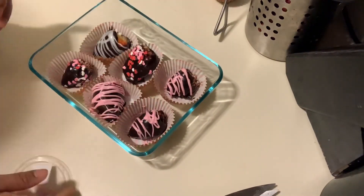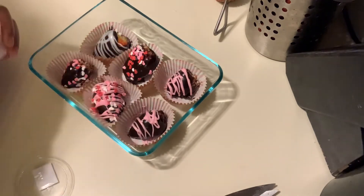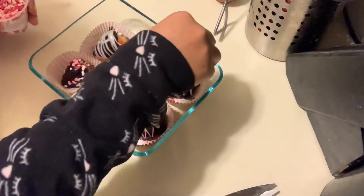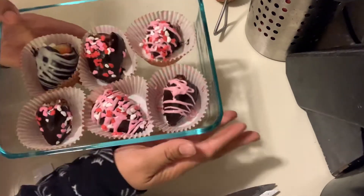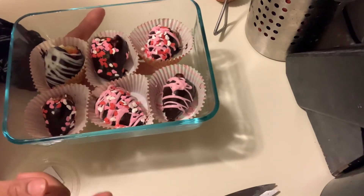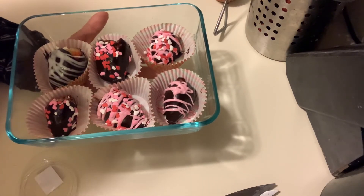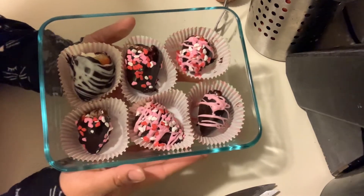I want to add some sprinkles to this one, and maybe a little bit to this one. So this is going to be the finished product — these are my Valentine's Day stuffed cream cheese, or cheesecake, strawberries. I'll be back to show you guys how they look when I bite into them, but this is how they look. I hope you guys try them out!